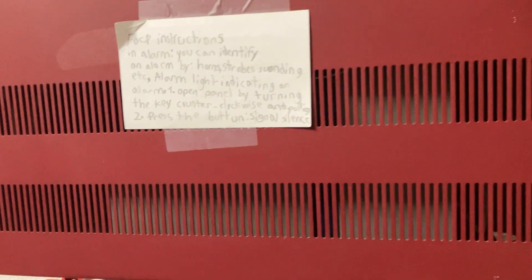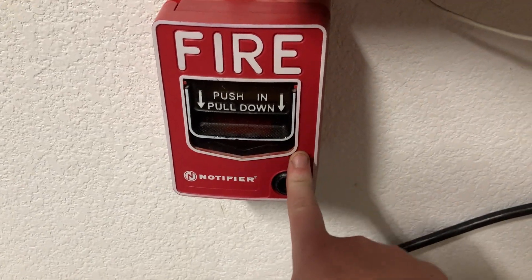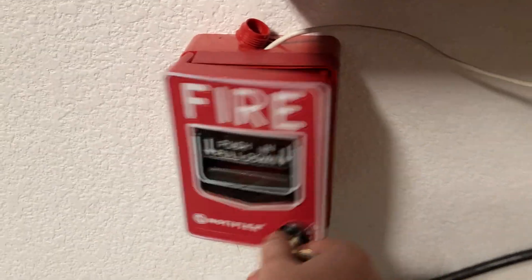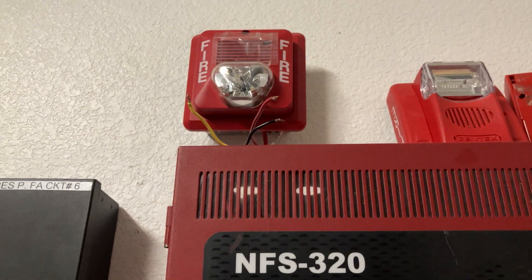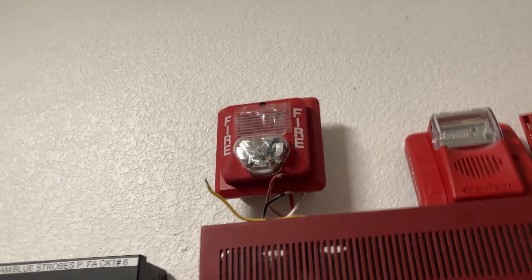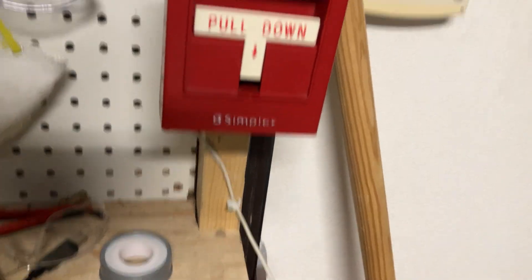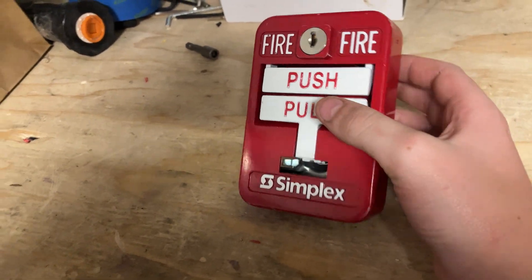This is the system I have in my garage. Starting off we have a NBG12LX — pretty standard, not too hard to find. Of it we have a Federal Signal; I forgot the model number but it's one of these alarms. And then coming over to here, a Simplex 299-9754. I do have a 299-9139, which is a metal dual action version.